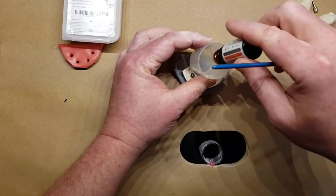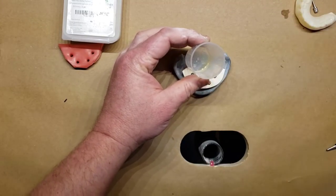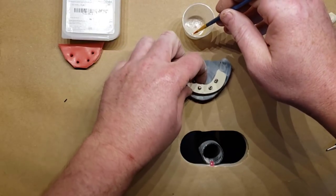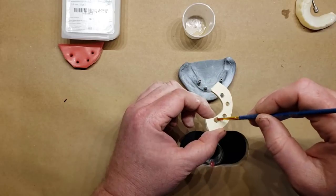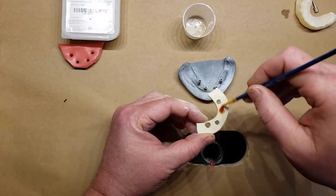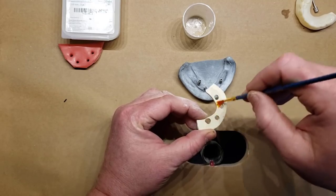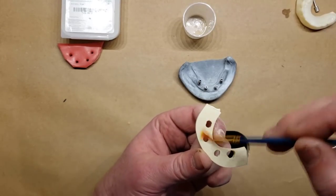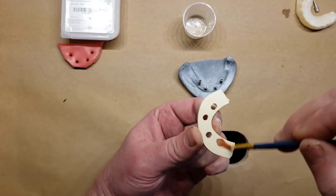Any bonding agent will work. This Trilor arch bar material bonds extremely well to both acrylic and composite. If you prefer to use acrylic, you can. For the overall pickup I will use acrylic, but for the small, precise initial pickup of the cylinders, I'm going to use flowable composite.